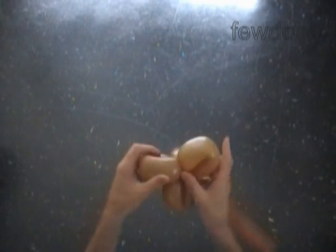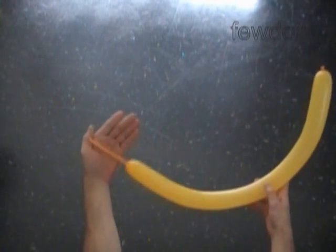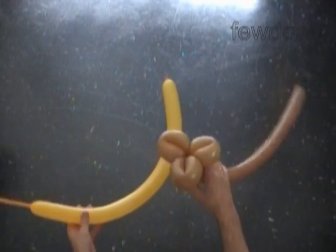This way we have made the handle for the broom or the stick. Now I am going to use a second balloon, yellow color, to make the broom. Inflate the yellow balloon leaving about five inch flat tail. First we have to attach the yellow balloon to our stick, so let's lock the nozzle of the yellow balloon between the brown bubbles.